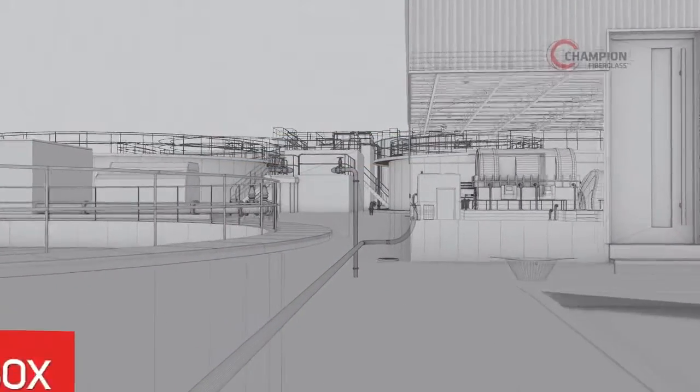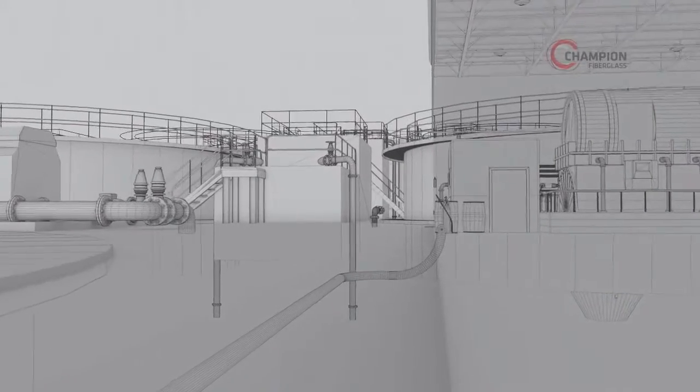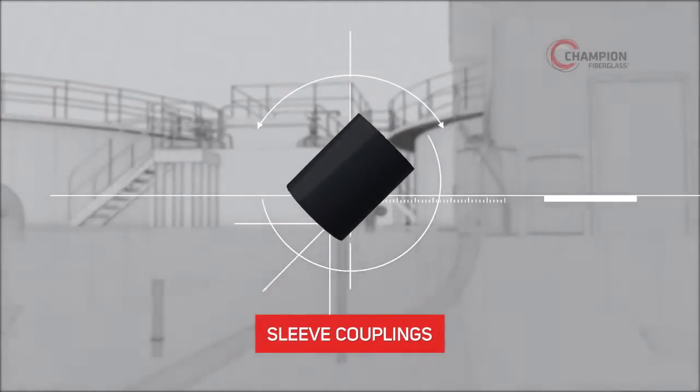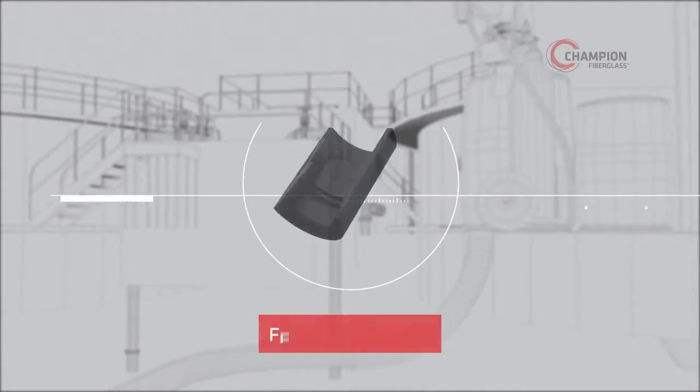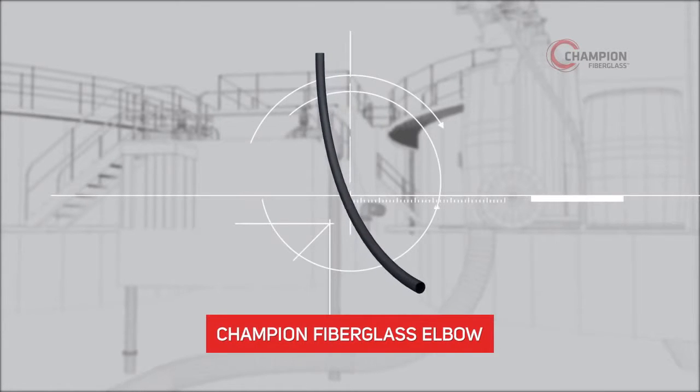Another benefit of choosing Champion Duct is the ease of transfer to or from other conduit material. To join up to PVC, use sleeve couplings along with Champion adhesive. To join up to steel conduit, use female adapters. For stub-up operations, Champion Fiberglass Elbows are the preferred product choice.